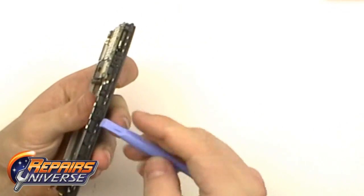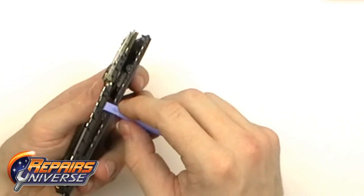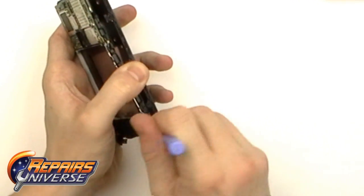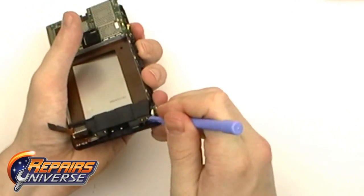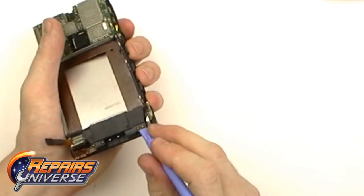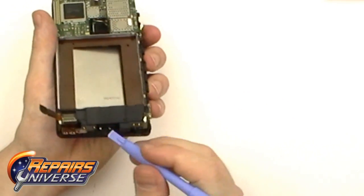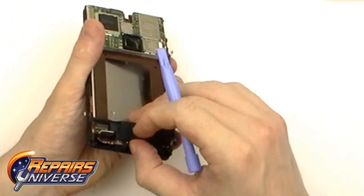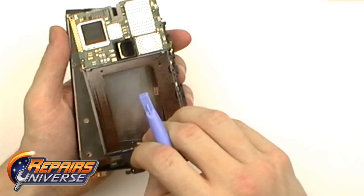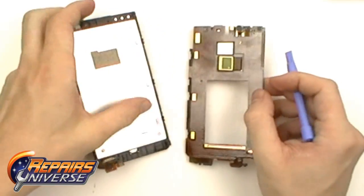We're then going to remove the mid-frame with the motherboard attached to it. To do this, we're going to use the Safe Open Pry tool and pry another seam right here. You're going to want to be careful as there are multiple clips holding it in place — the first two will be plastic clips located right here, and there will be two more metal clips located in the bottom of the battery compartment. Once these clips have been released, you will then be able to slightly lift the motherboard and mid-frame up, gently lift and slide it to the right, being careful as the housing is overhanging on the left side of the motherboard. Once that is done, you can revert that connection back into the housing and remove the motherboard and mid-frame.